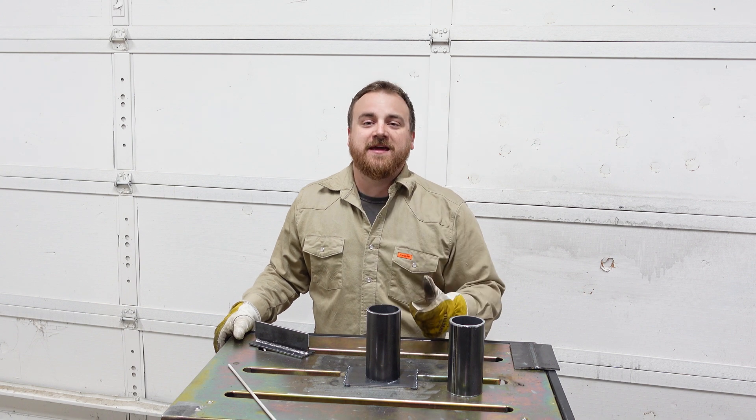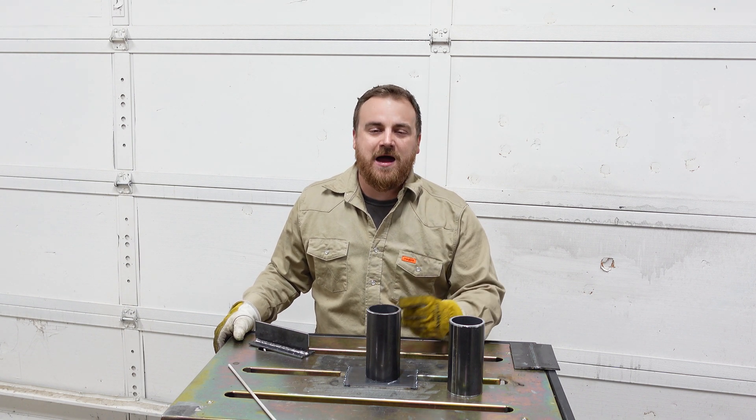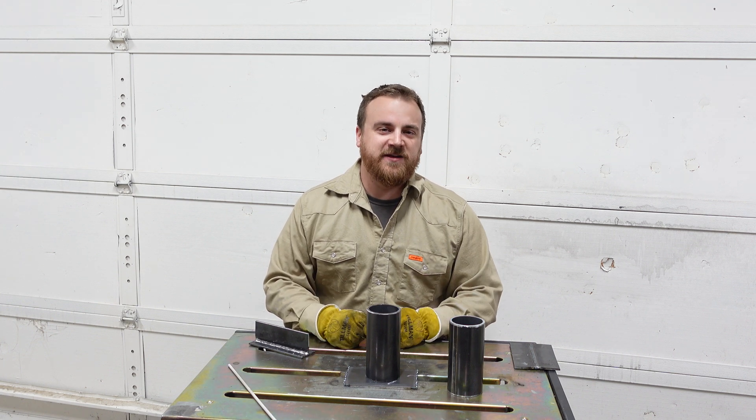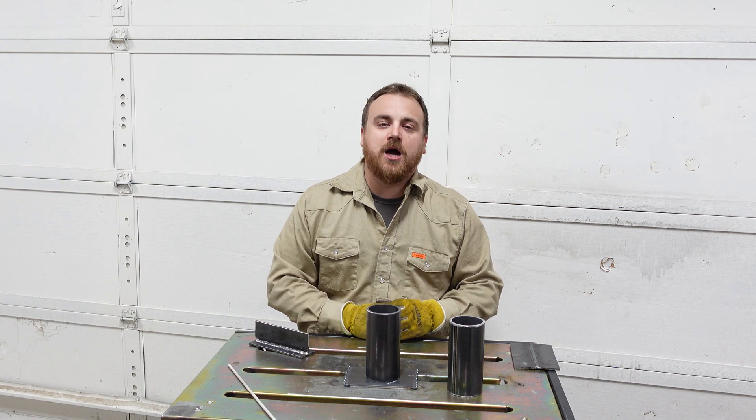Before I talk about those last two welds, I want to thank you so much for your time watching this video and ask you to please subscribe to the channel, like this video, and leave a comment down below if there are some video ideas you'd like to see. But now let's talk about the last two welds that we didn't cover.